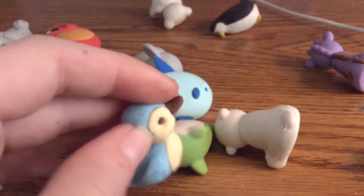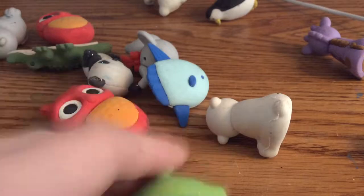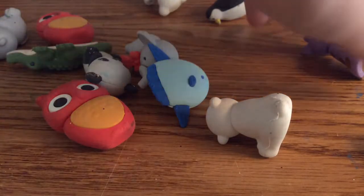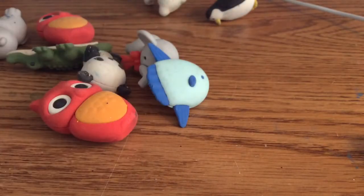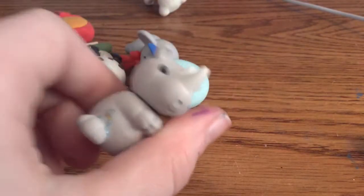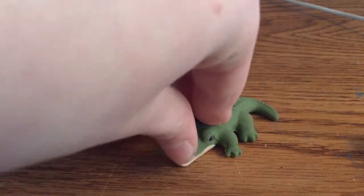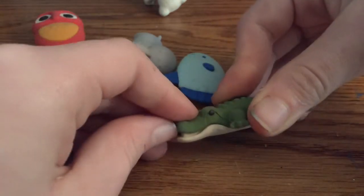We have a duck, a dolphin — but its tail fell off. At Justice they sell these dolphins, just everywhere. We have a giraffe, a polar bear, a penguin, a rhino, and a crocodile — almost like from Peter Pan. If you move his mouth a little bit it looks like he's smiling.